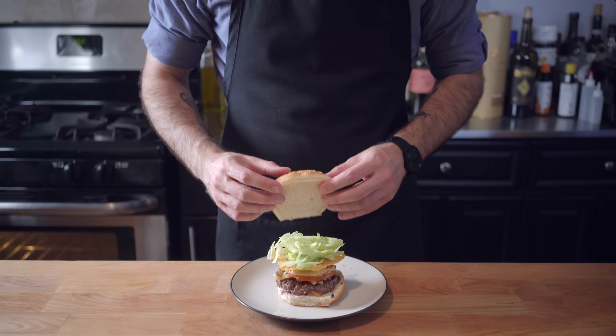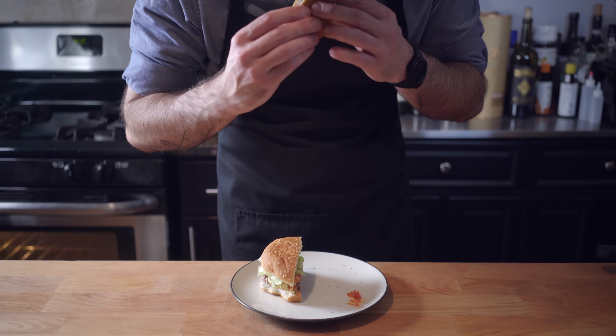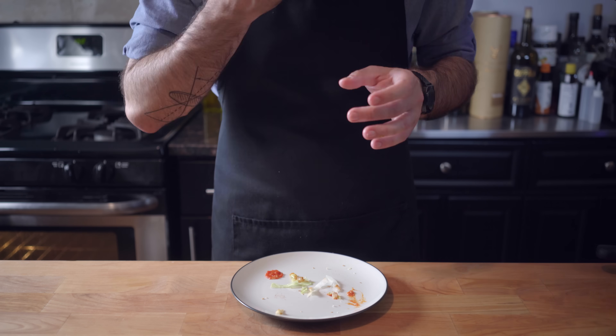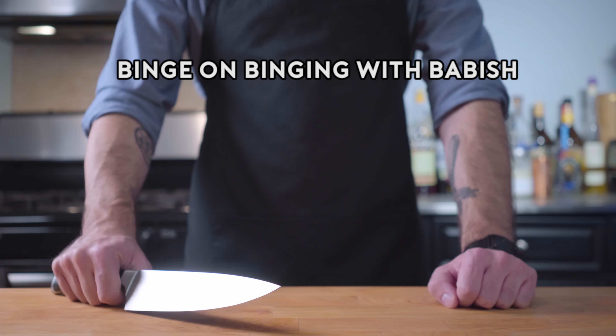Top your burger and slice in half for that cross-section, and try to contain your embarrassment over the fact that you've overcooked the patty, but celebrate the fact that this burger is a symphony of flavor. You guys know me, I don't clean my plate unless it's really, really good — especially because these things are going straight to my thighs. So I'll see you next time.